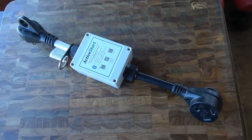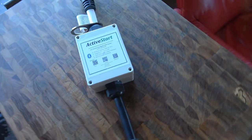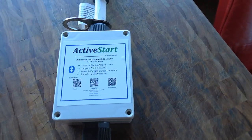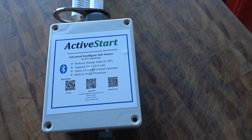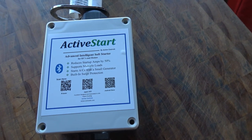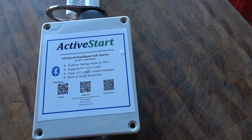Hey guys, Ray from Love Your RV. I'm back with an update on my review of the Active Start advanced intelligent soft starter for RVs and homes. It reduces startup amps by 50%, supports multiple loads, starts ACs with a small generator, and has built-in surge protection.